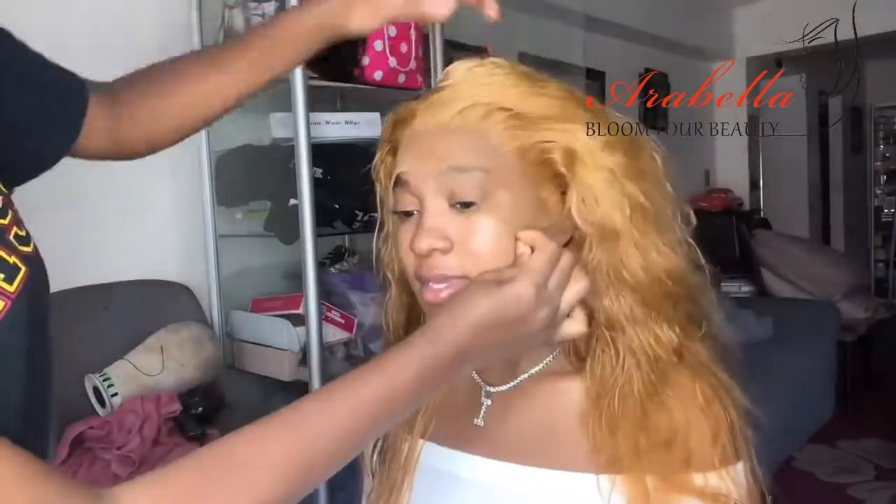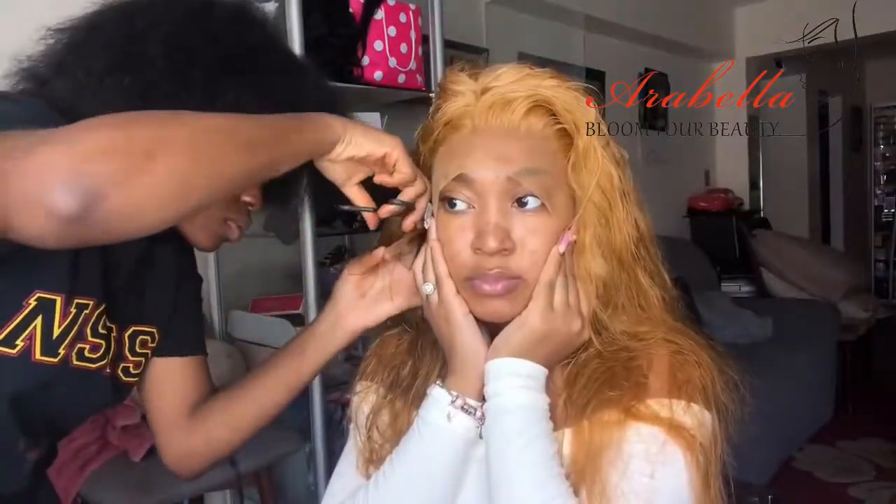Now it's time to install the wig and work with everything. First she's kind of shaping it to my head and cutting around the ears, because you don't want the lace around your ears — that is super irritating and it can really irritate behind your ears. So make sure you don't have lace behind your ears.